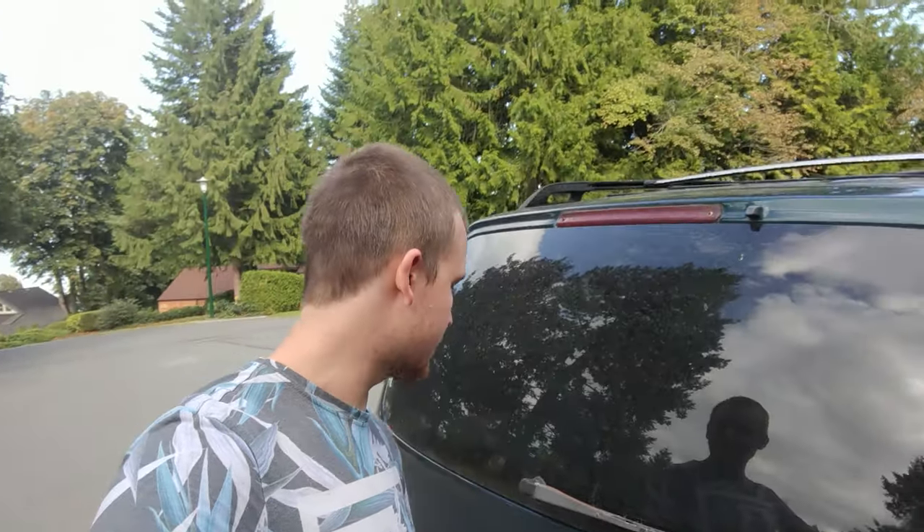Hey everybody, my name is Forrest Stephens. Today I'm going to show you how I turned this minivan into a really cool stealth camper van. You guys can see a more comprehensive tour filmed by somebody else on my other channel called Different Media, but stay tuned on this one because I will mention a couple things I forgot to mention on that other one.